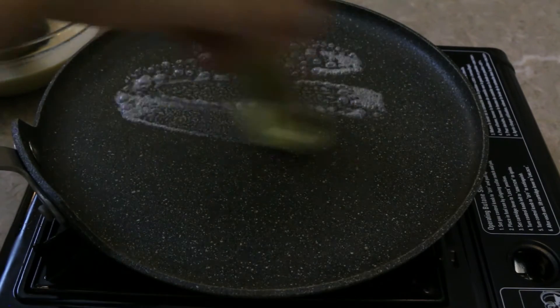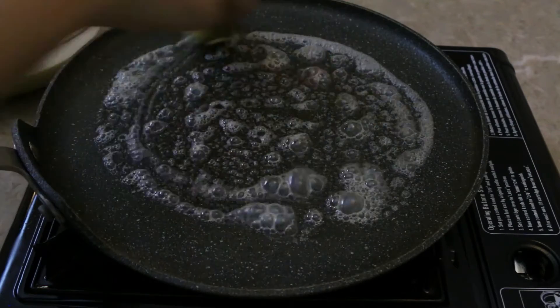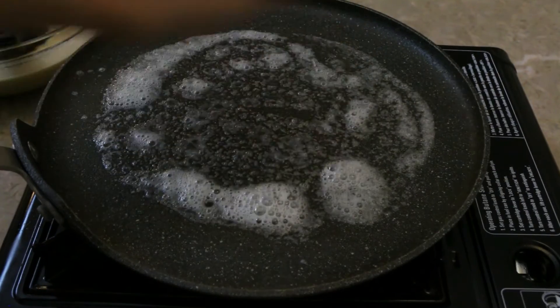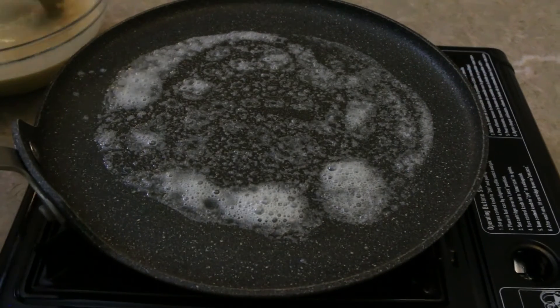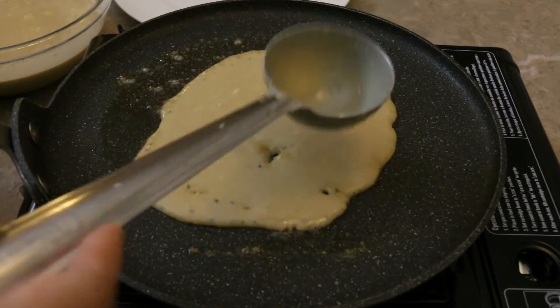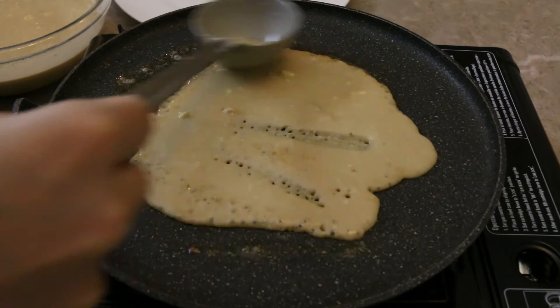I'm greasing the pan with some salted butter — I'm using salted butter because we haven't added any salt in the batter. Once the pan is nice and hot, I'm going to slowly pour the batter. Just pour and spread the batter.